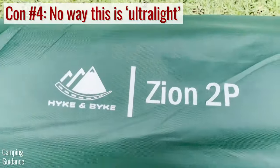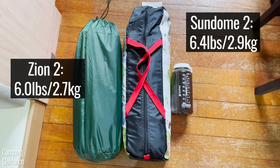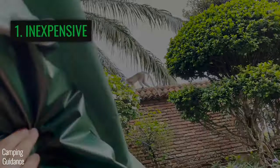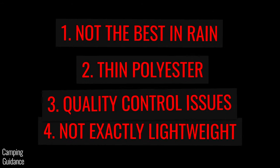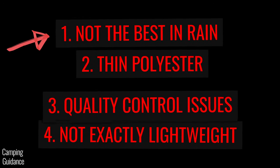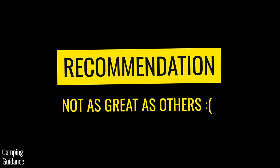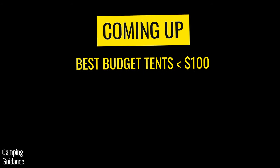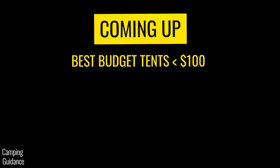One more smaller con: I wouldn't exactly call this lightweight — it's not even half a pound lighter than a car camping tent like the Coleman two-person Sundome. Overall, I think this Hike and Bike Zion has way more pros than cons, but the cons aren't minor — some are actually pretty big issues and I was especially surprised at how badly it did in the rain. Even at its inexpensive price, I still think there are other tents out there that perform better and offer more value for money. I bought and tested many budget tents under $100, and I summarized all my findings into a video — I'll put it up on screen when it's done. Thank you for watching this review — you're awesome, and I'll see you in the next one.